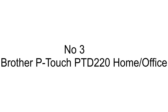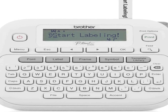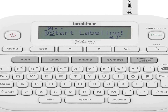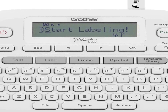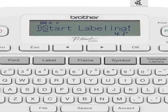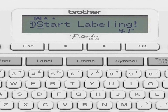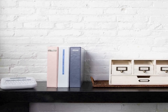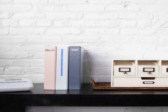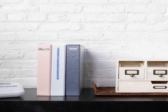Number three on the list is the Brother P-Touch PTD 220 — a versatile label maker designed for both home and office use. It offers convenient labeling solutions for a wide range of everyday tasks and is compatible with TZe label tapes, allowing you to create professional and durable labels for various applications. With a maximum label width of approximately one half inch, it can handle a variety of labeling needs.